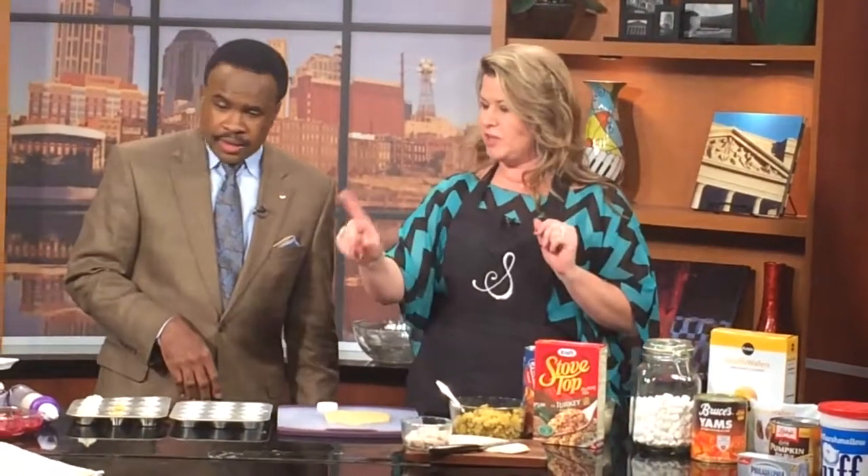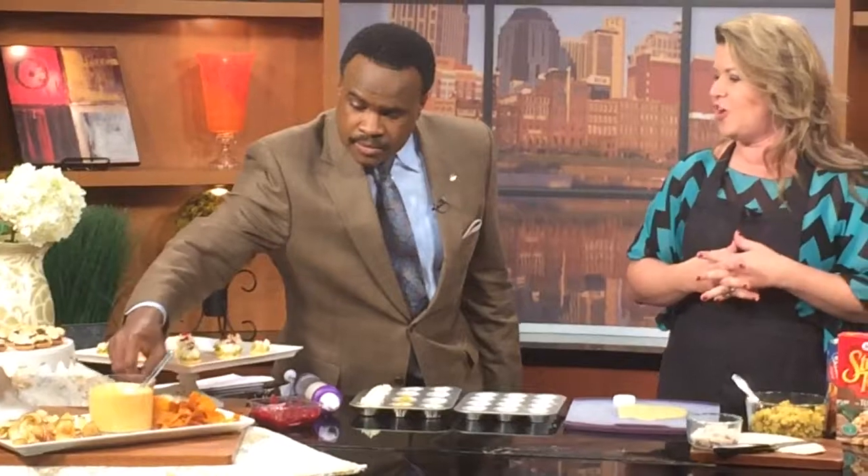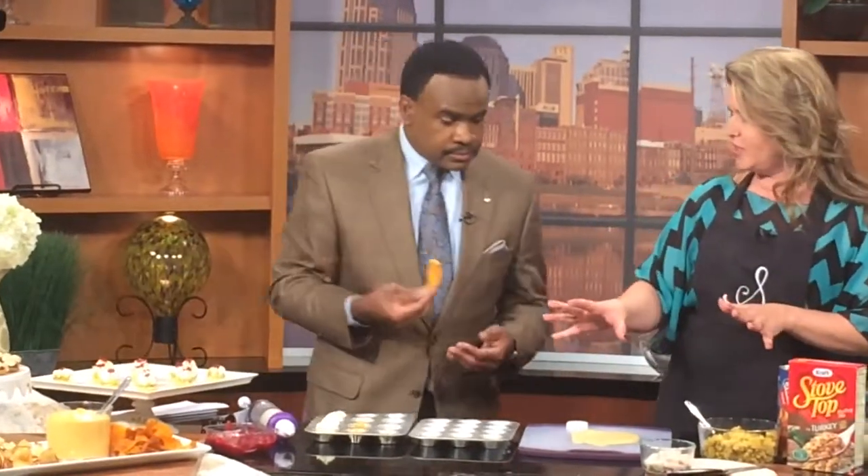The first thing we already pre-made is the Pumpkin Delight Dip. Basically it's just pumpkin pie filling, marshmallow fluff, and soft cream cheese — that's it. We serve it with sweet potato chips and cinnamon apple chips to give you that really bursting taste of fall. Super easy, serve it chilled.